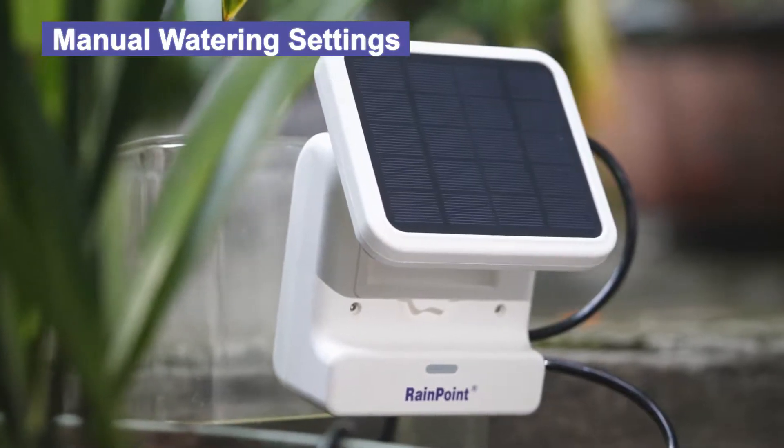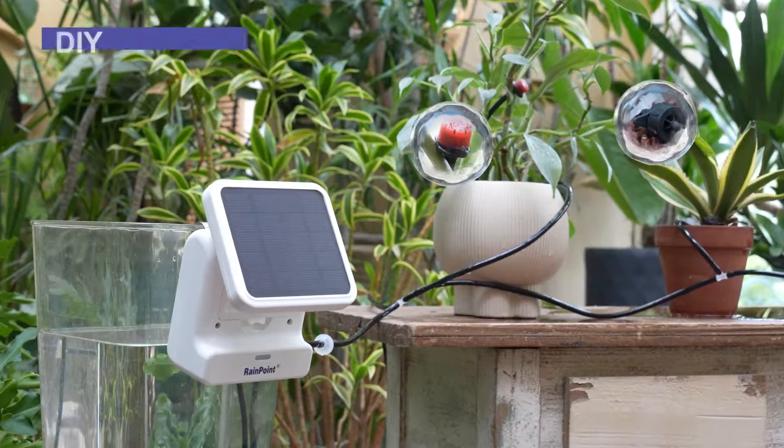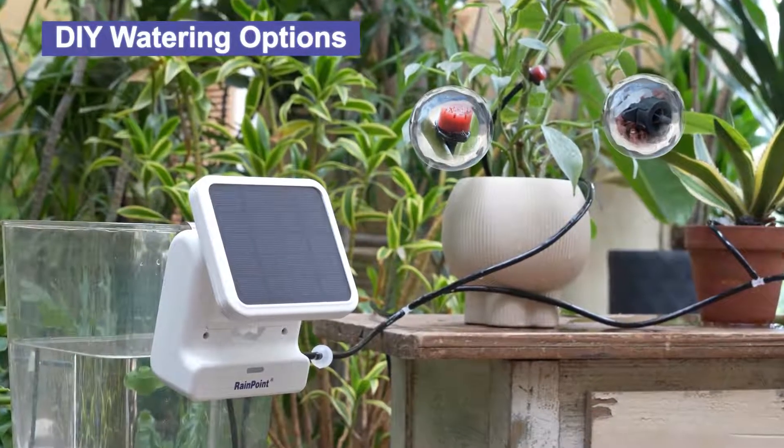The manual watering button provides convenience when it is inconvenient to use your mobile phone. You can also prepare or purchase different styles of sprinklers to water your own DIY garden.